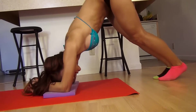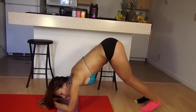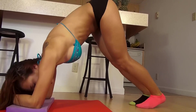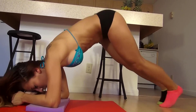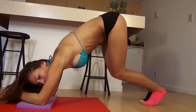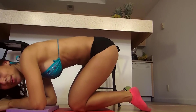However you feel the burn, keep going. Those are 30 V-ups.